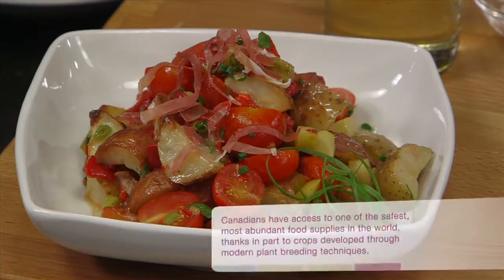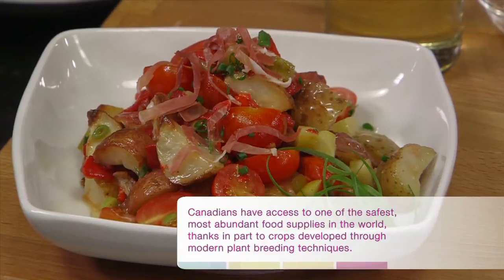Hello, I'm Chef Michael P. Clive. Welcome back to In the Kitsch. Today I'm here with Kim Airy, a registered dietitian from the Council for Biotechnology Information, and we're going to be making one of my favorite recipes. It's a classic, and as a chef I like taking those classics and really making them my own. Today we're going to be making a roasted potato salad with a lemon thyme vinaigrette.